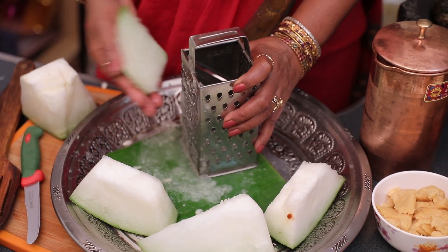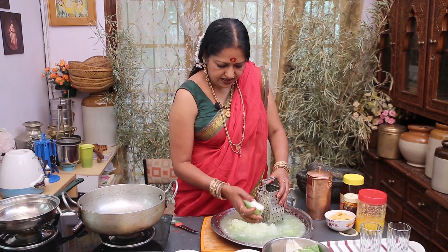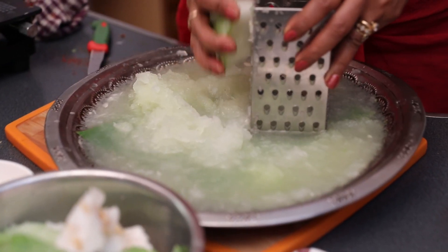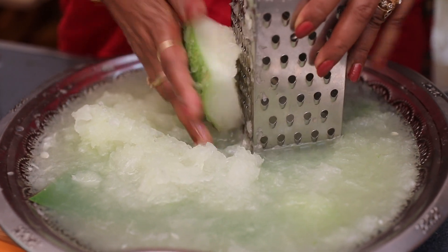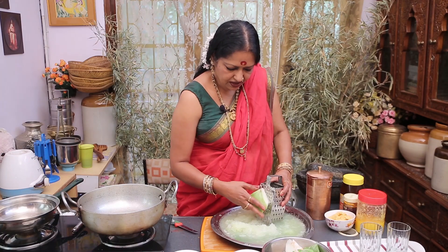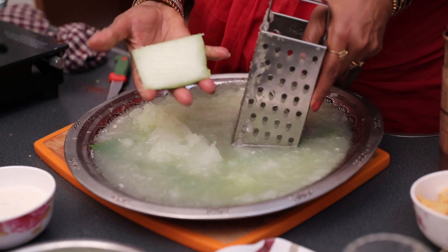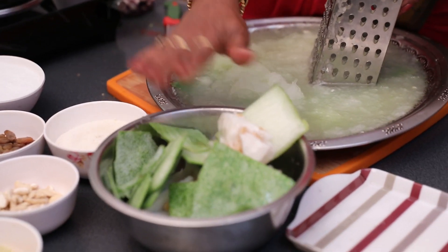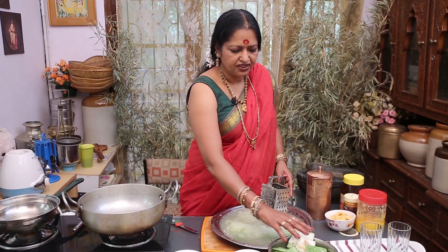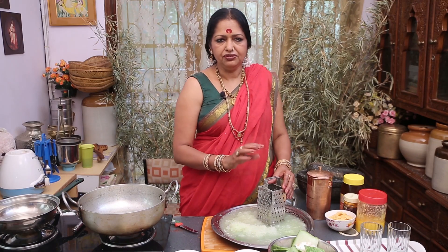Let's put the juice in the pan. Let's cook the dishes. We will cook dishes in the dish and make this dish as well.